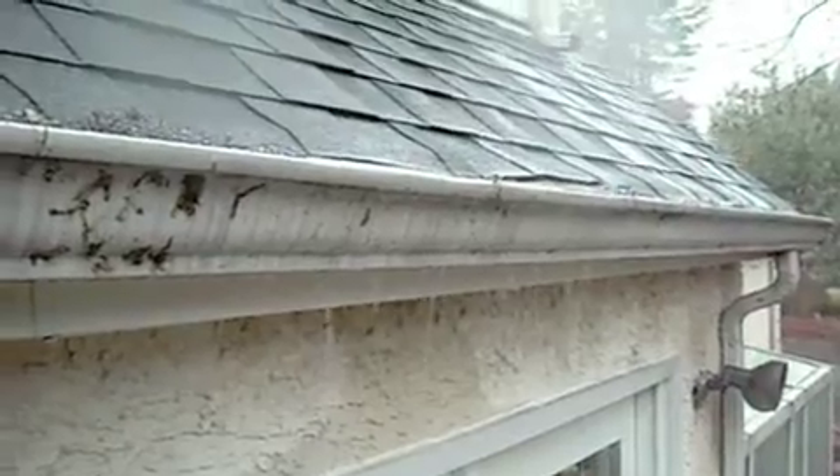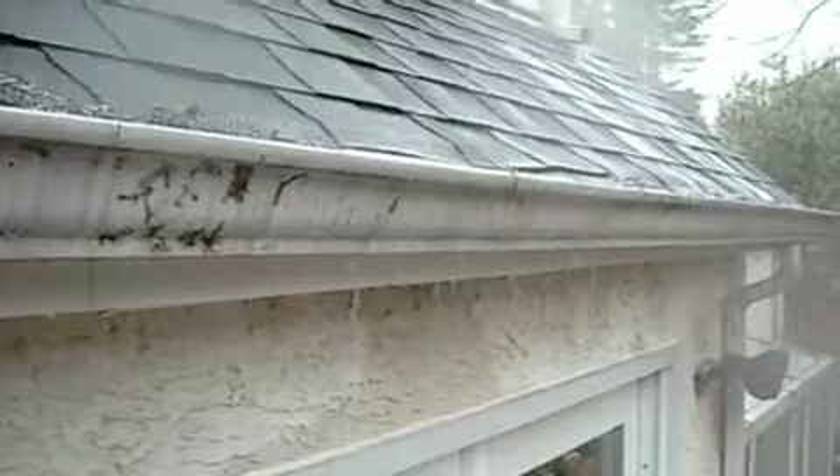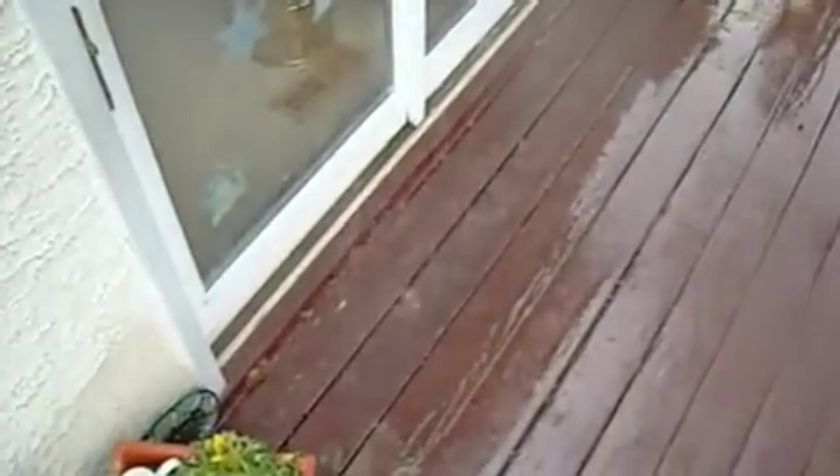This is why it's so important to keep those gutters clean — this is what you end up with. You can see how that stucco below is getting soaked over time. That'll cause it to crack and possibly create some damage in the wood that's behind the stucco. As you can see, it's pouring onto the deck.